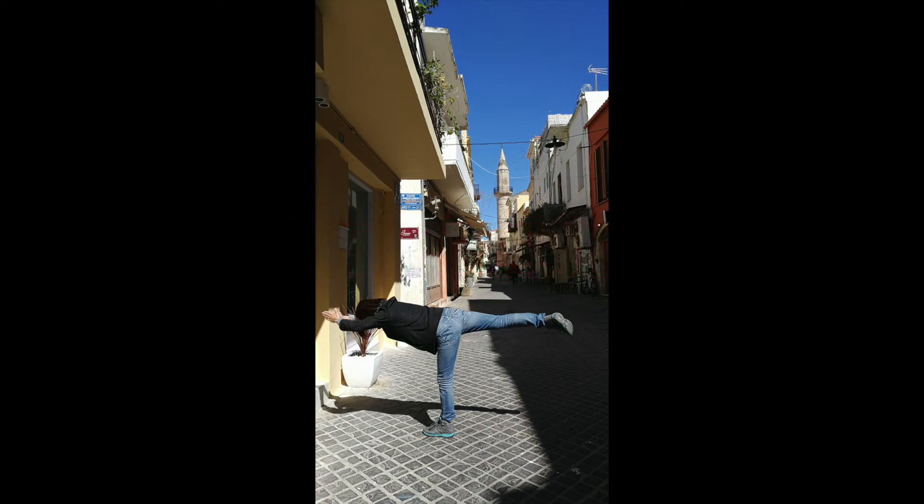Welcome to Travelogy. Today, we are going to practice Warrior 3 Pose, which is called Virabhadrasana in Sanskrit. This is a pose that helps to improve our balancing skill, strengthen our leg muscles and keep our minds focused.